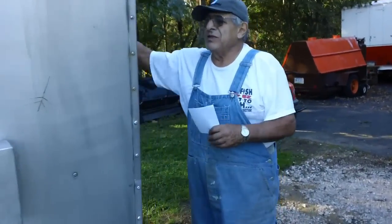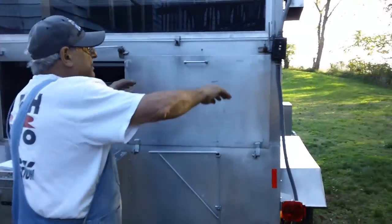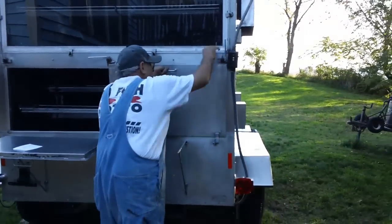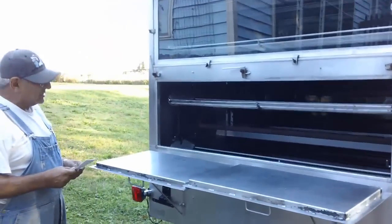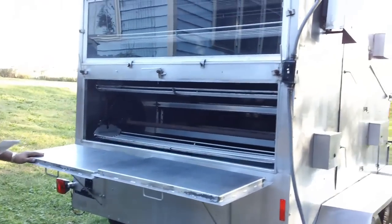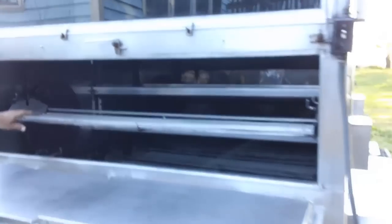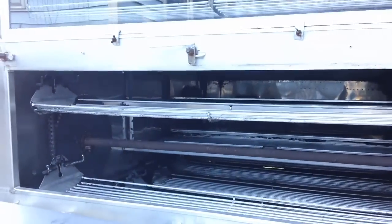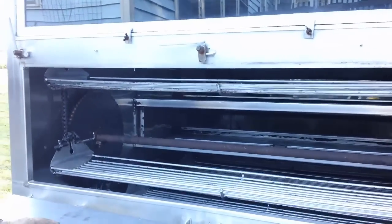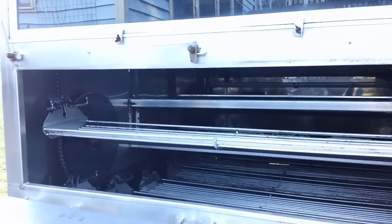I'll show you the inside now. Remember, we used this machine only for large parties. We would take the machine out to the site. Right now there's a single shelf on here, but these little horns hold another shelf on top. We didn't want to put them all on here because normally people use the first shelf only.